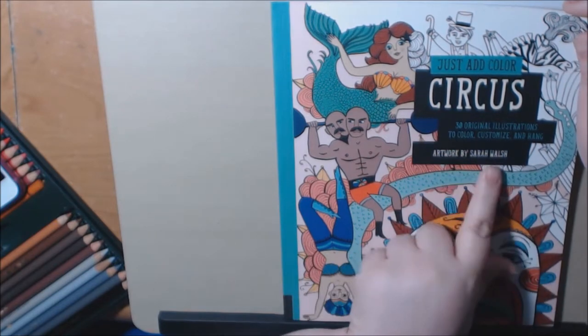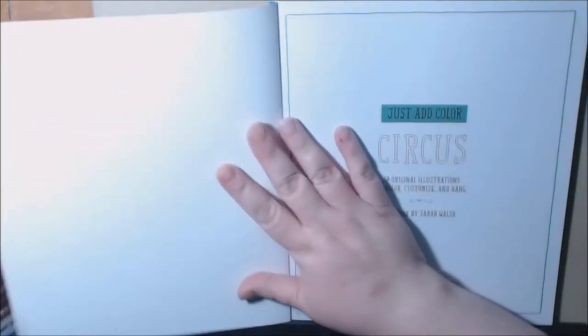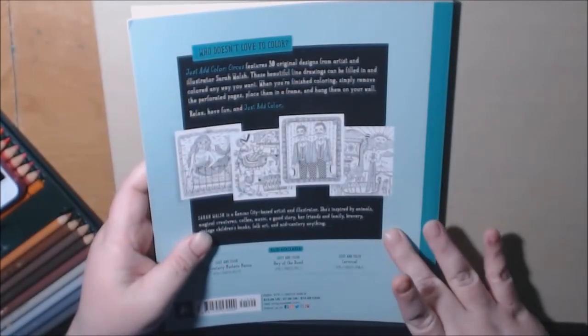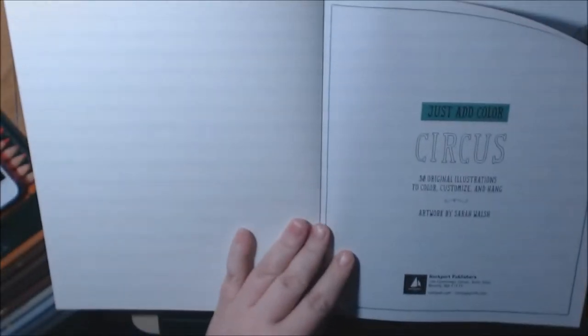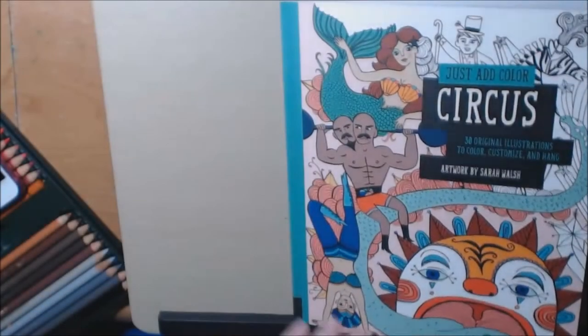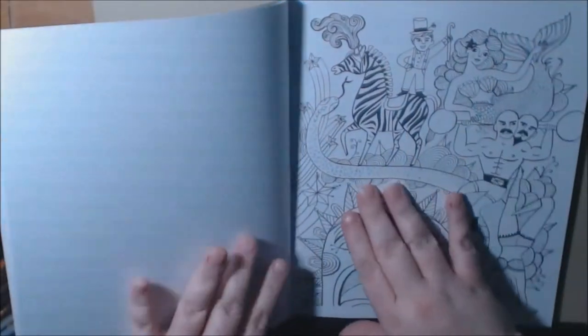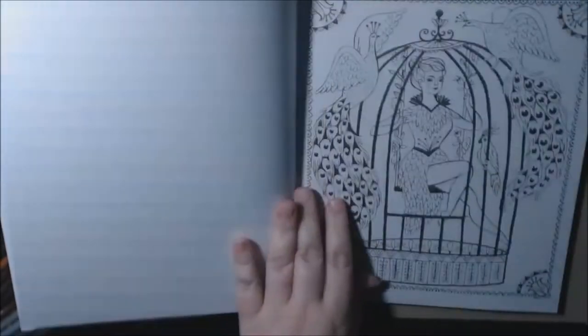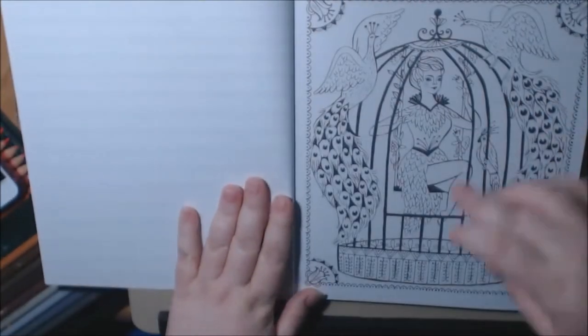This one is the artwork by Sarah Walsh. Let me show you the back — 30 original designs. They are single-sided and perforated. This is the cover, and they're squared off.